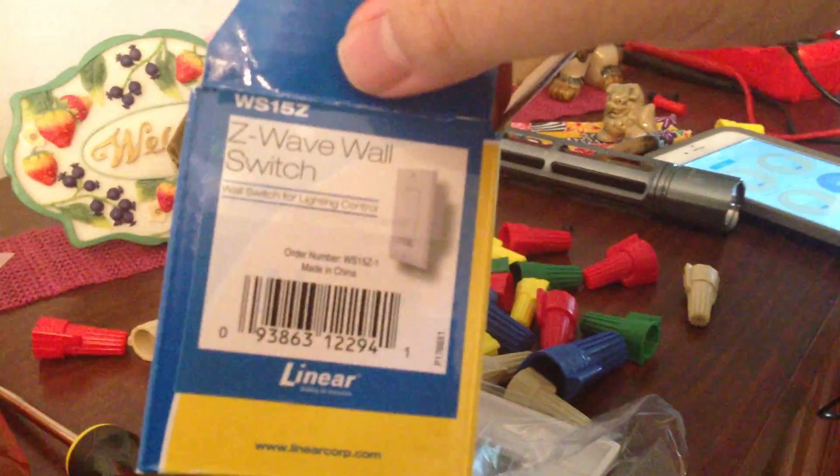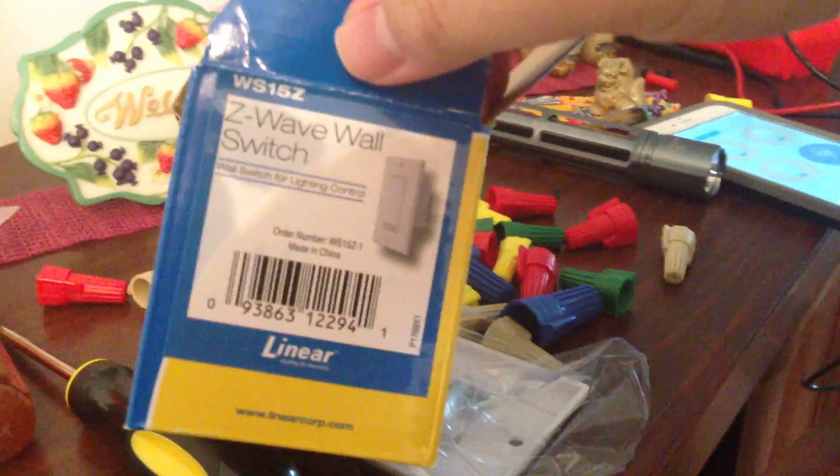It seems to have worked. This is the Linear Z-Wave WS15Z wall switch.